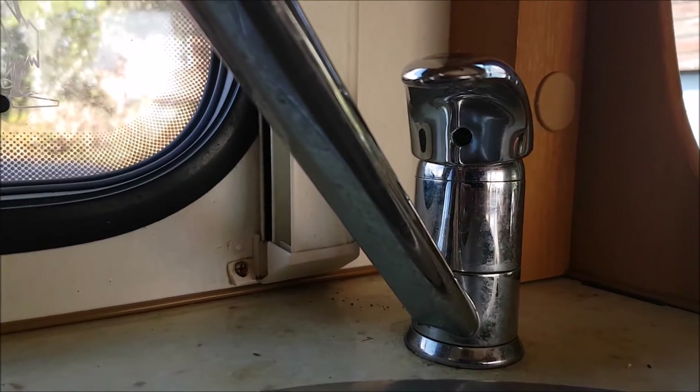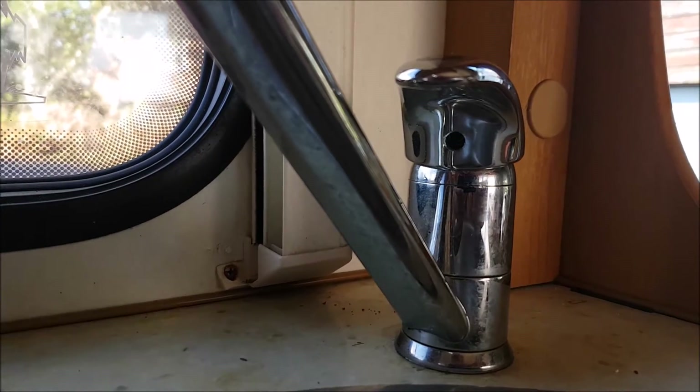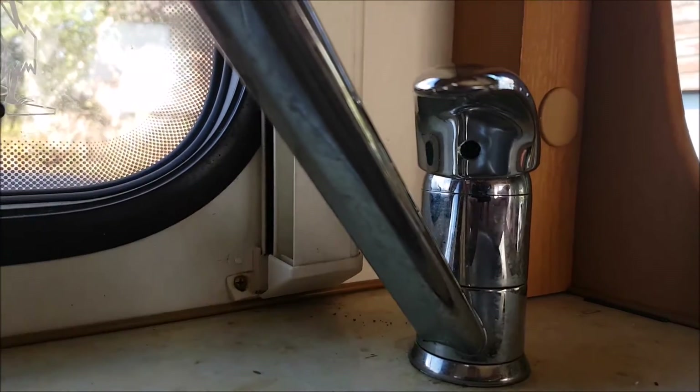Hi all, this is a mixer tap on a Caravan International Motorhome, or it could be on an ordinary caravan.